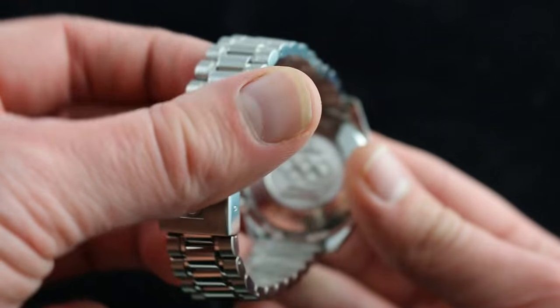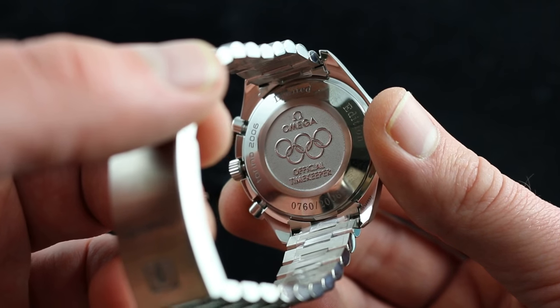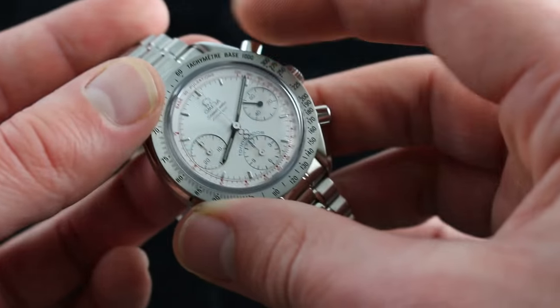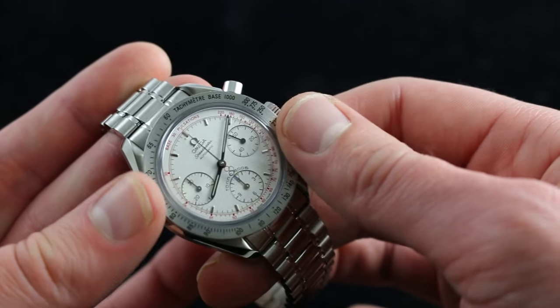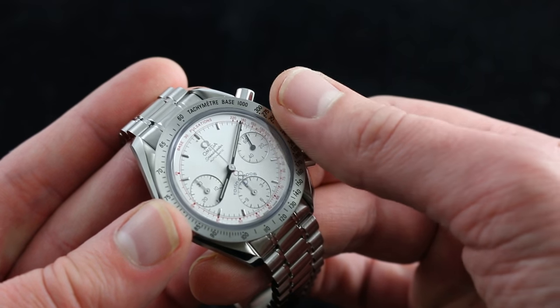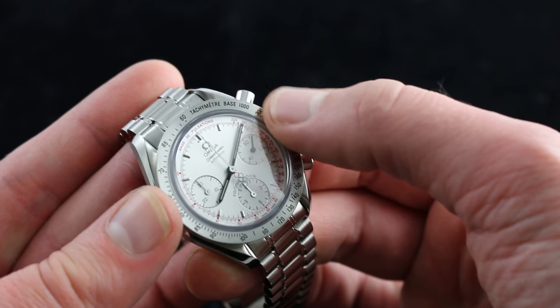You can see the Omega Olympic dedication on the case back. Omega has been the official timekeeper of the Olympics on and off since 1932, and that's actually the tribute to which the dial pays acknowledgement. You can see the color scheme here — blue, red, and silver evokes the original 1932 Omega Olympic pocket watches, which were actually reissued in the modern era. That classic color scheme speaks to Omega's heritage.